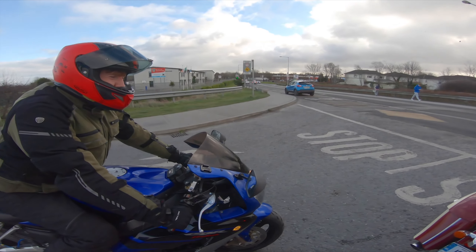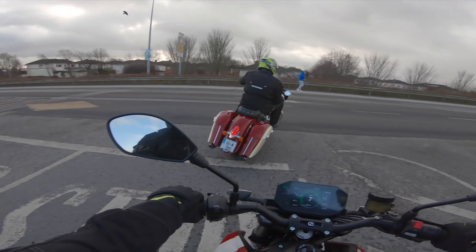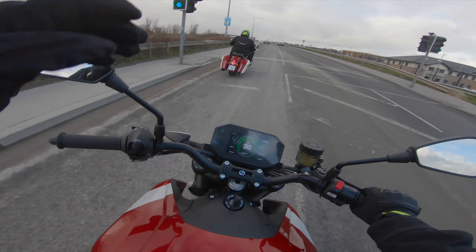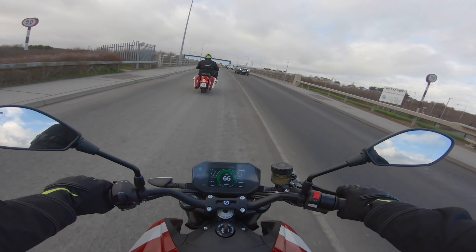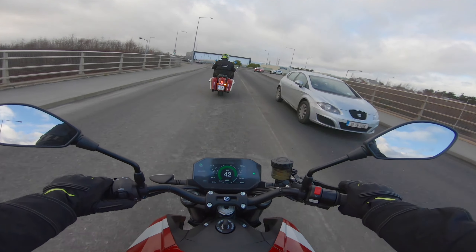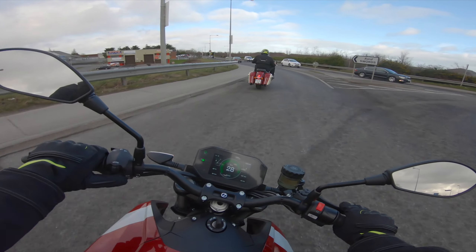Oh my god, this is f***ing weird - but I like it! This is my first time on an automatic-style bike so it's just weird. The front end feels so weird.